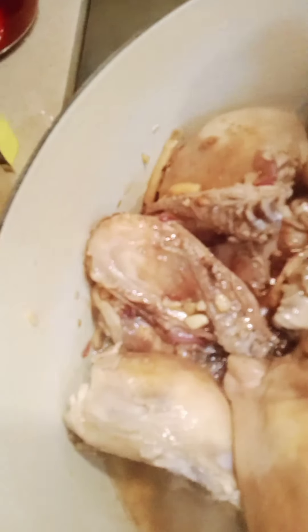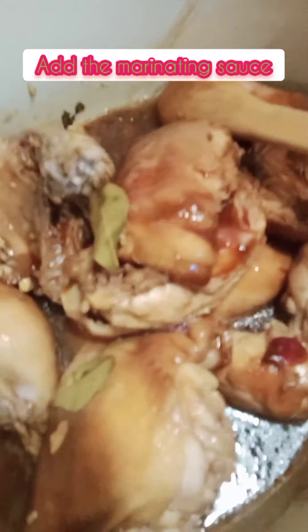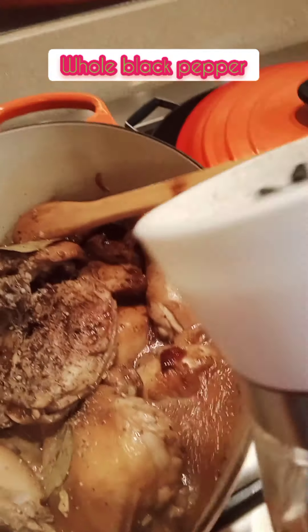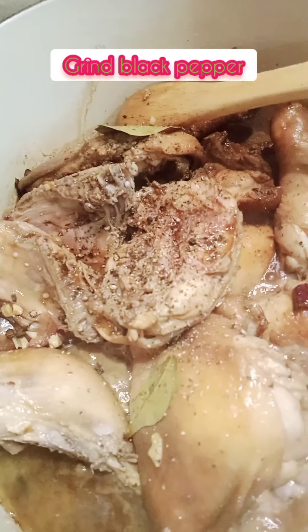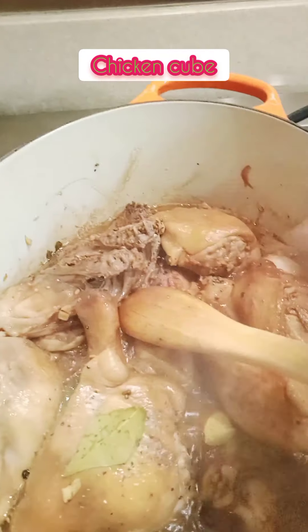Okay, so ilagay na natin yung marinating sauce natin. Ito yung bin-marinating sauce natin, ilagay na natin ito. Then add black pepper.